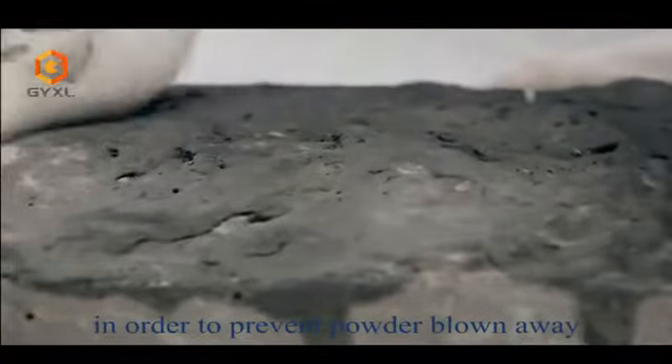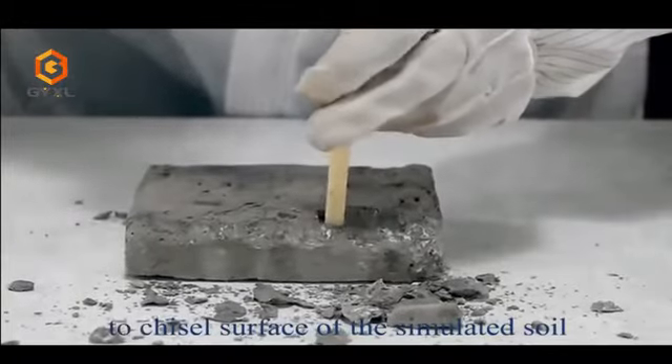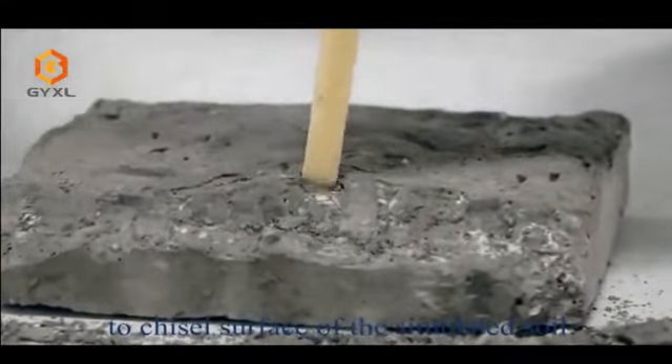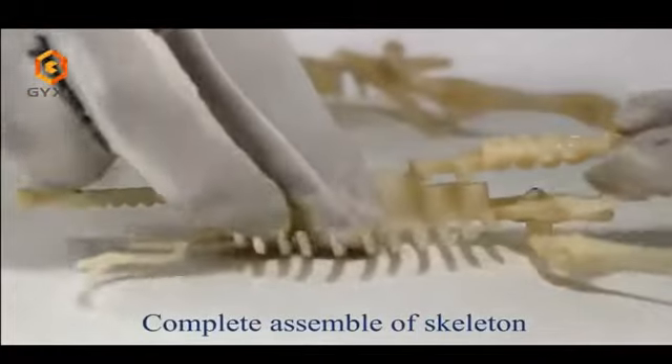Use an artificial fiber sponge to apply water where we're going to excavate, in order to prevent powder from blowing away. Then use a hammer and chisel on the surface of the simulated soil.